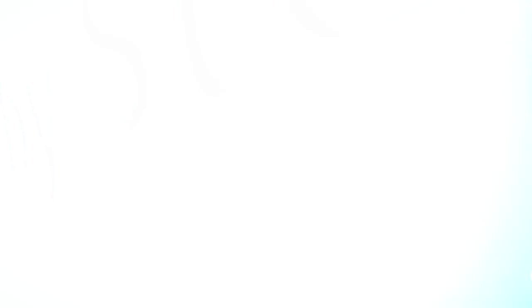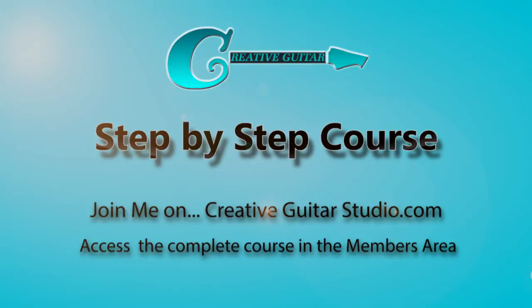I've got 25 years of experience teaching guitar and have written a well-organized step-by-step guitar course. Head over to my website at CreativeGuitarStudio.com and sign up for a free membership today. Join the thousands of members worldwide who have already enrolled. There's no need to try learning the guitar on your own — let me help you become the best guitar player that you can be.